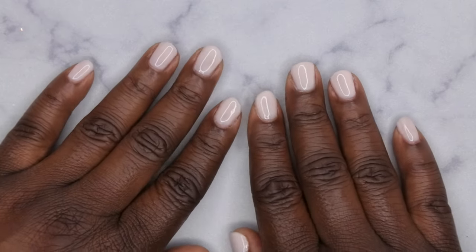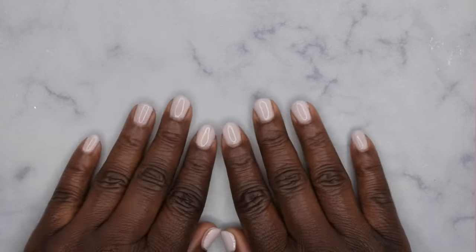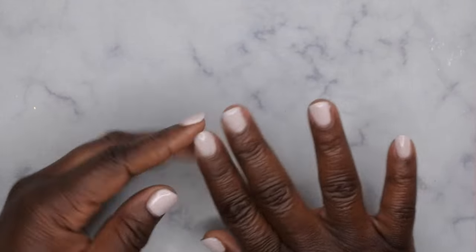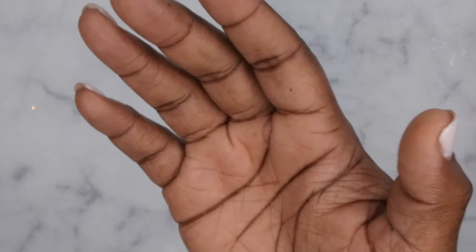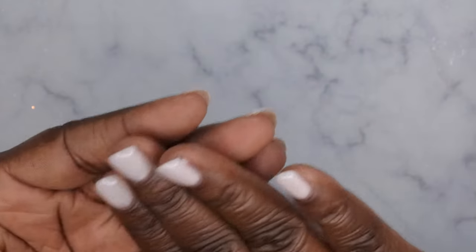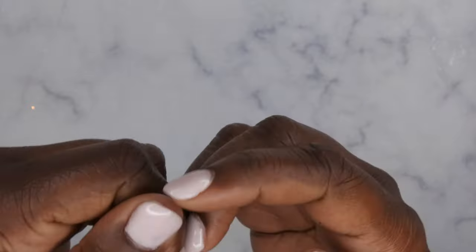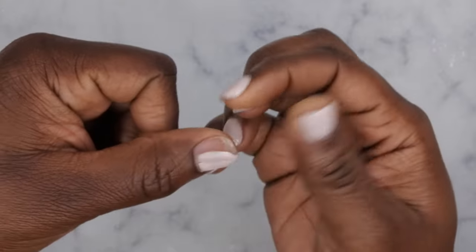I'm back with a one-week update — actually it hasn't been a full week. I applied these on Monday and it is now Friday. They're hanging on but ready to come off. I did apply my peel-off base coat with this set. The nails are still good — there hasn't been too much chipping of the nail polish, but there is severe lifting on one nail that has been holding on for dear life for a couple of days.